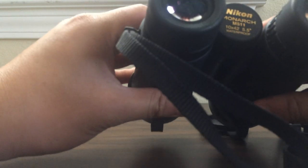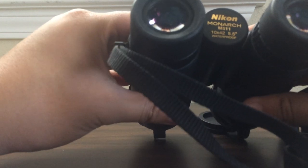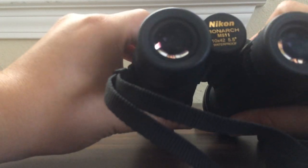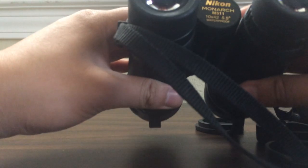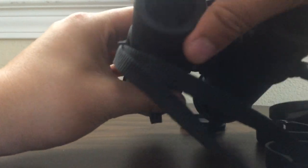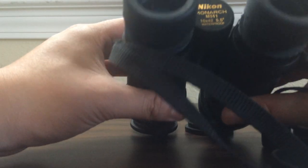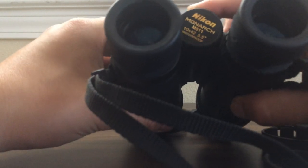The bridge adjustment is a bit sticky at first. I would actually adjust it to fit you before you ever take it out to observe wildlife — have it adjusted to fit you perfectly so when you go out and see wildlife, you can pick them up and watch right away without having to readjust anything other than the focus wheel, which is not a problem because it's very smooth.